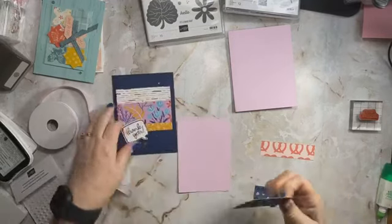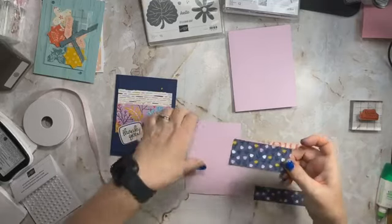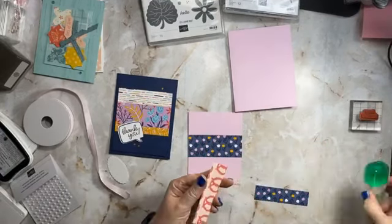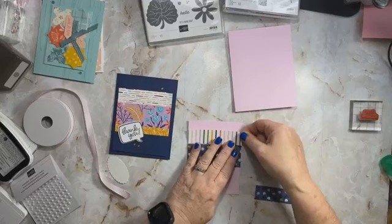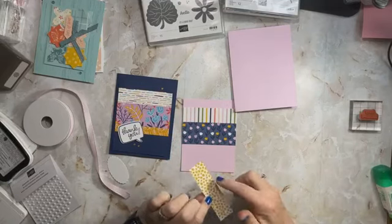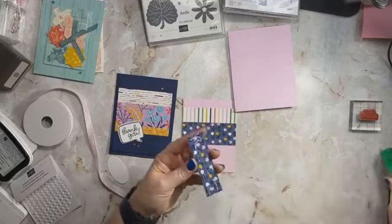Liquid glue allows us a little bit of time to get things situated. We're going to put it here and they should fit across like that. Sometimes when you cut you get a little off, so no worries if you have to trim — we've all been there, done that. Oops, I almost put the glue on the wrong side — be careful, we want it on this side. Sometimes even I get all turned around.